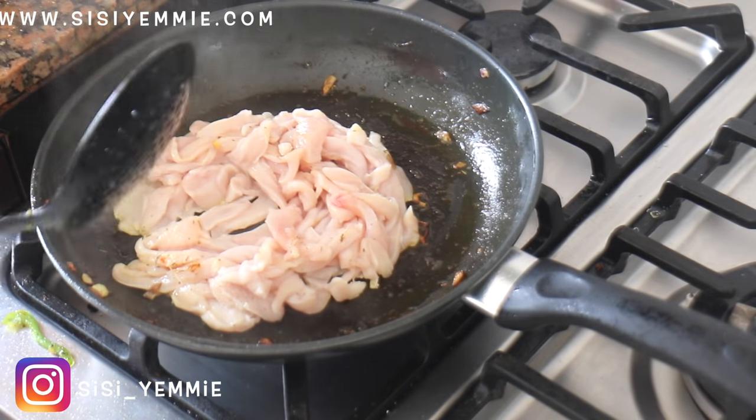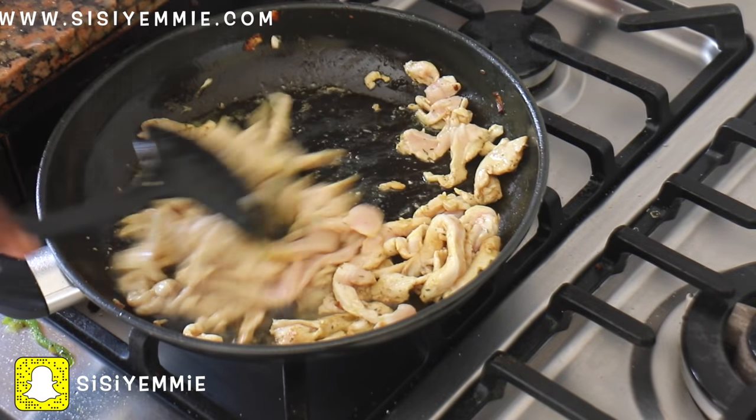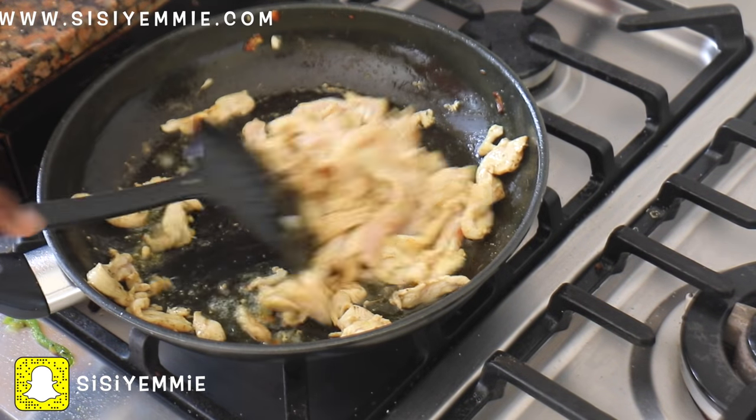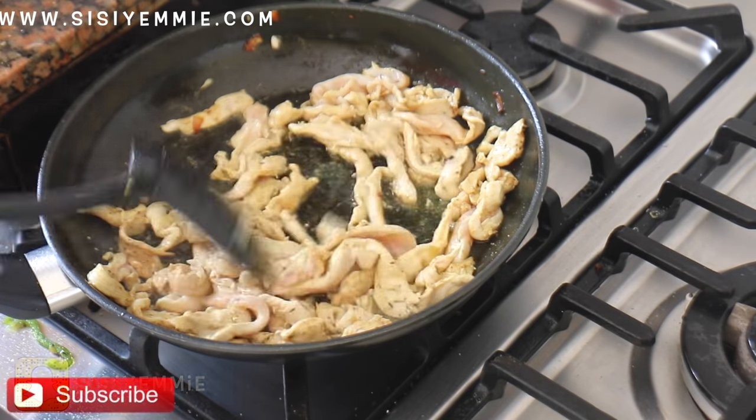This is one of those meals that once you start, you're going to stay in the kitchen — it doesn't take more than 30 minutes, I promise you. You're just going to stir that fried chicken.